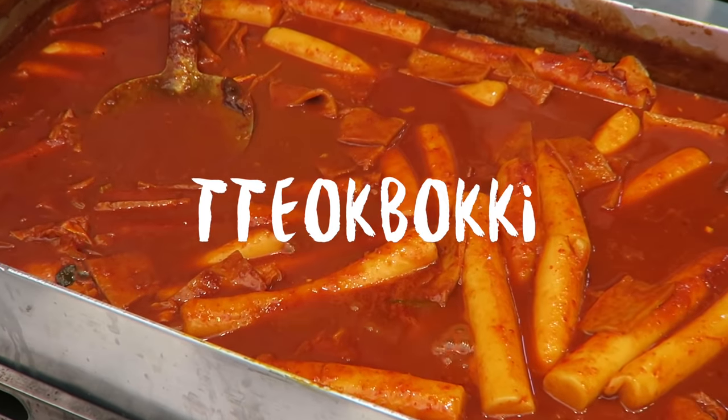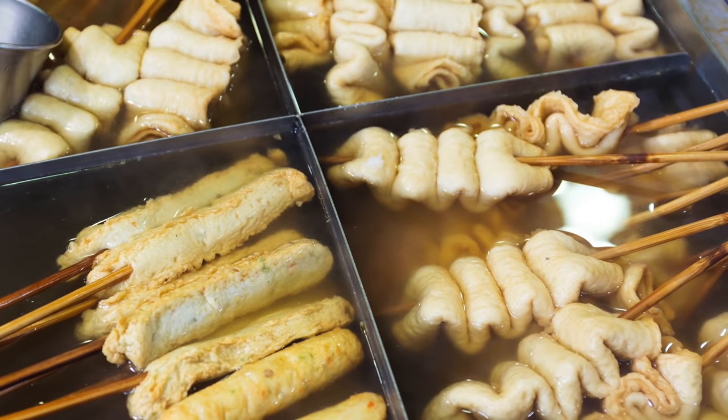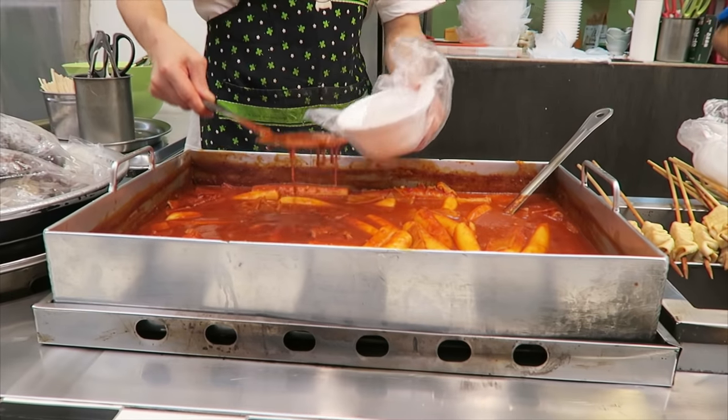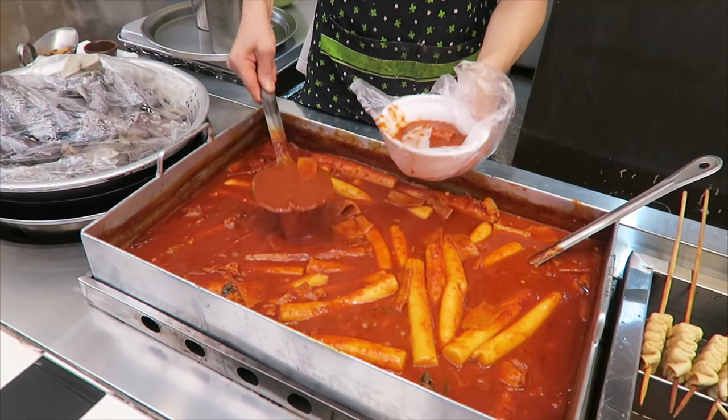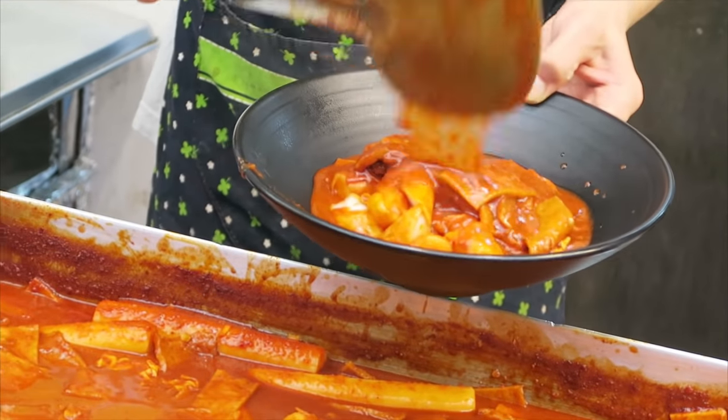For those who are new to Doppokki: Doppokki is a Korean dish made of rice cake, chili paste, and fish cake. Toppings may include scallion and sesame seeds. The ideal Doppokki is sweet, spicy, and chewy. Your Doppokki experience will vary depending on the vendor.